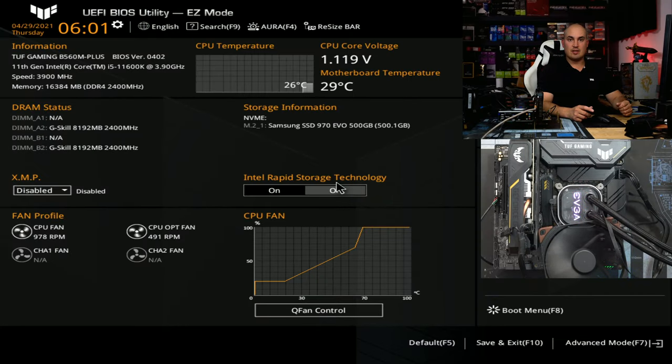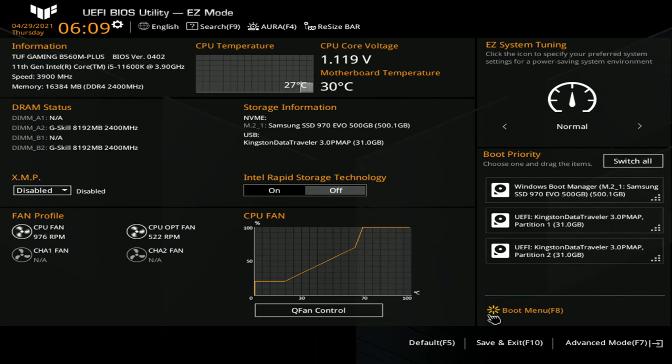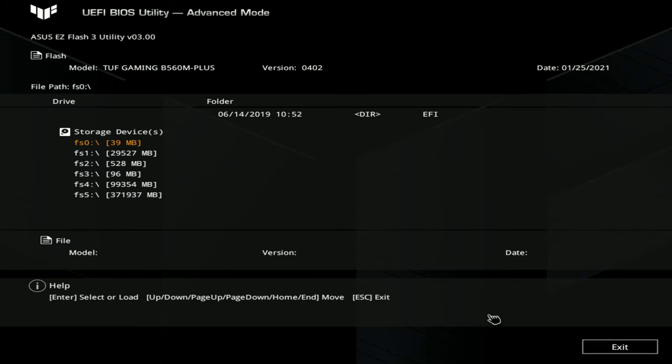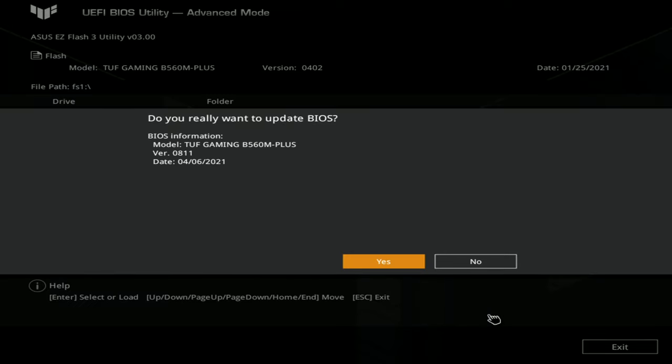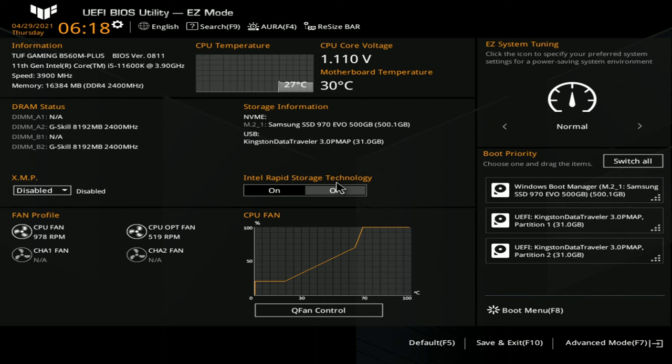Alright, I'm up and running and now we're going to see what the BIOS can offer. This is the BIOS as you enter for the first time — pretty normal, but the BIOS version is ancient. The first thing we need to do is update it. Press F7, use ASUS EZ Flash, select the USB drive, make sure it's for the right version — there's also a Wi-Fi version — read the file, hit yes, and just wait.